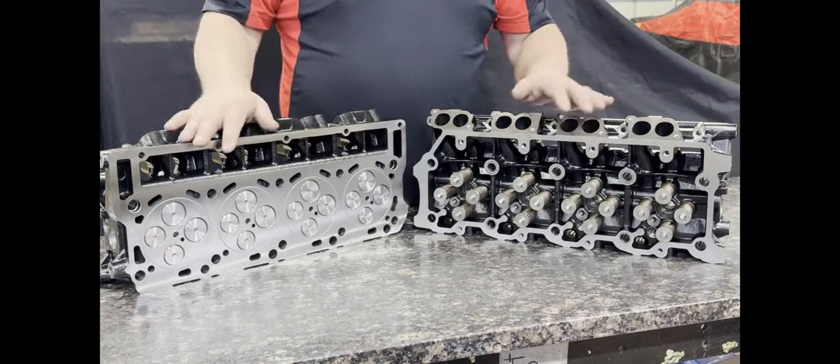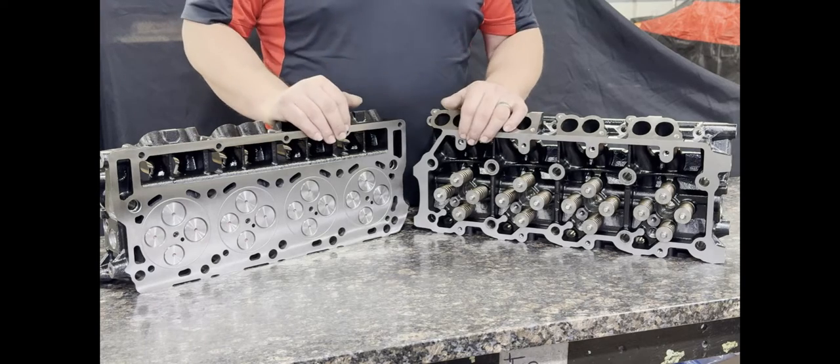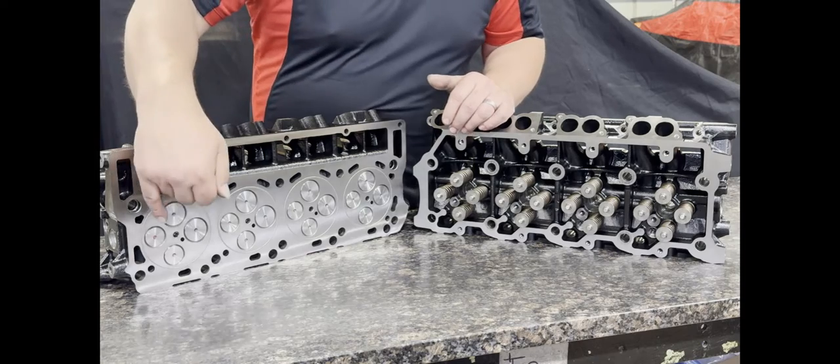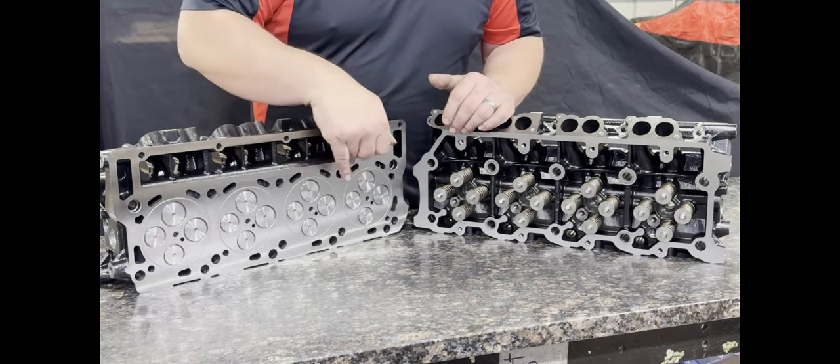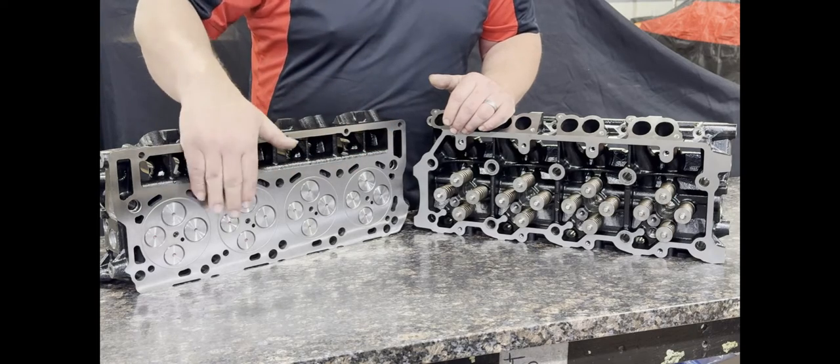They are fully loaded and ready to install. We use all high quality valves in them. They have pressed seats and pressed guides. We do all the finish machining in-house. Our RA finish on our cylinder heads is a very fine, high quality finish for head gasket retention.